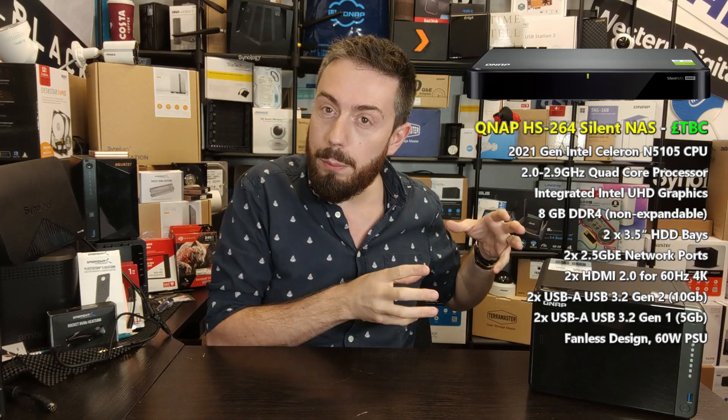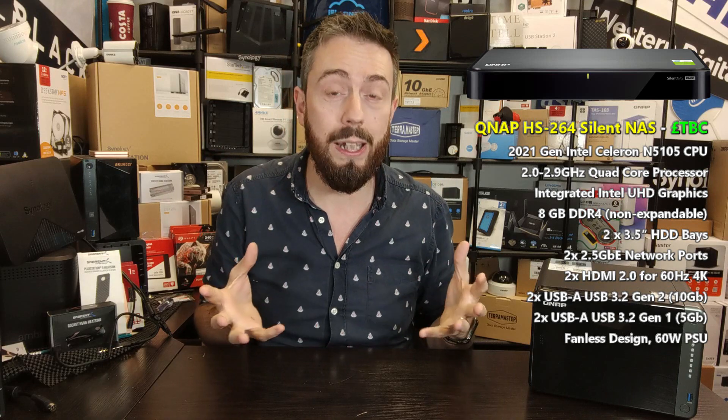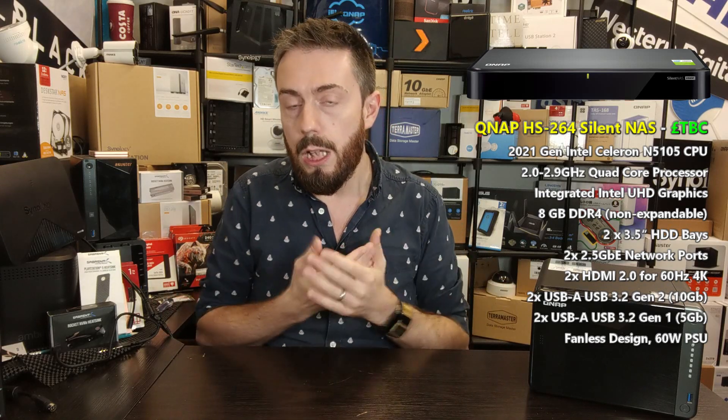I would argue it's a little bit more comparable to the HS251 Plus that came before the most recent release, the HS453DX. This is an Intel Celeron quad-core NAS system — it takes advantage of the N5105, a chip I've talked about on the channel and tipped as the niche choice for a lot of NAS brands. This CPU is a quad-core 2.0 GHz processor that can burst up to 2.9 GHz. It also has embedded UHD graphics on board, which means it's going to be great for Plex, virtual machines, surveillance, and other key features in the QTS platform.